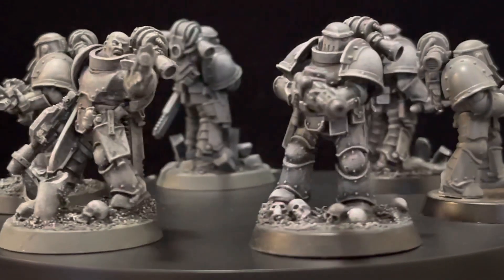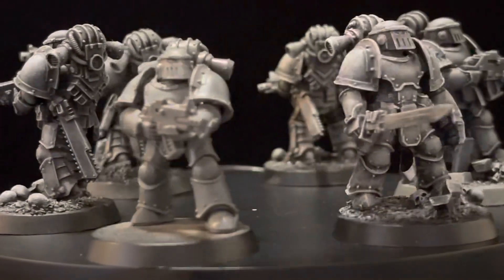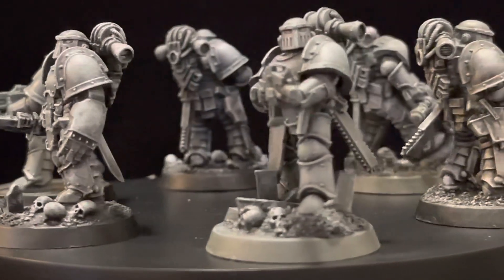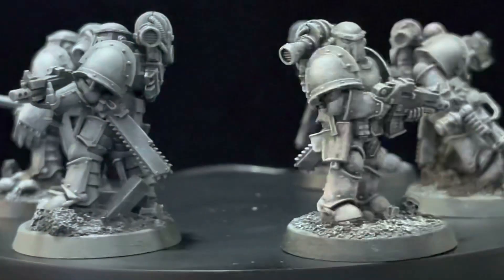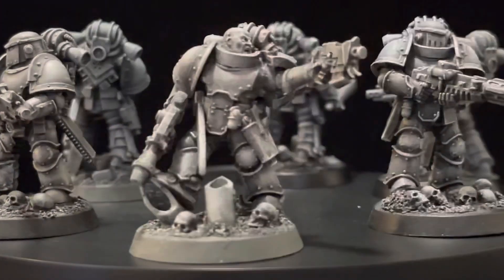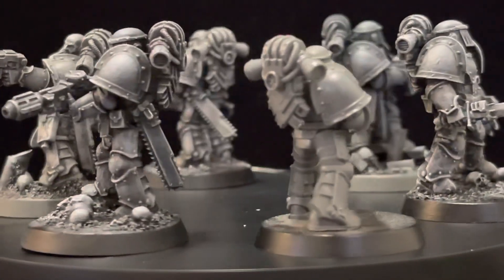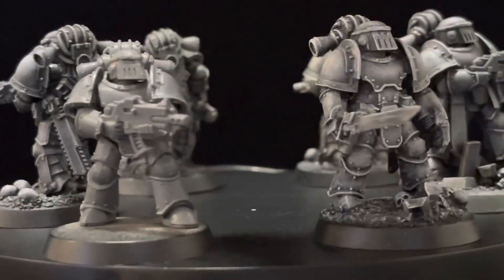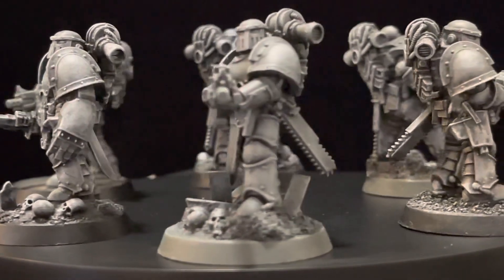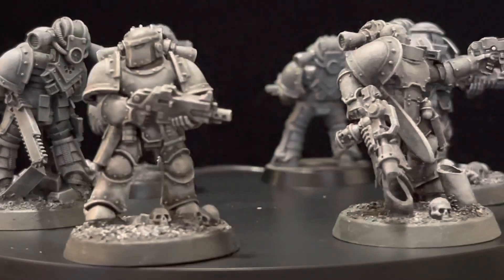There's not much out there that touches this subject. All these models you see over here all come from the plastic GW kit — every single one of them. This model over here is the only one that has been built following the rules; all the other models have been modified. They also come from the same plastic GW kit, but there is no way you can tell me that this model looks better than the rest.